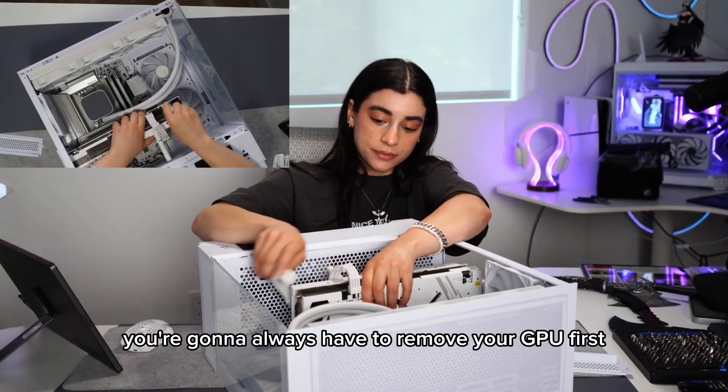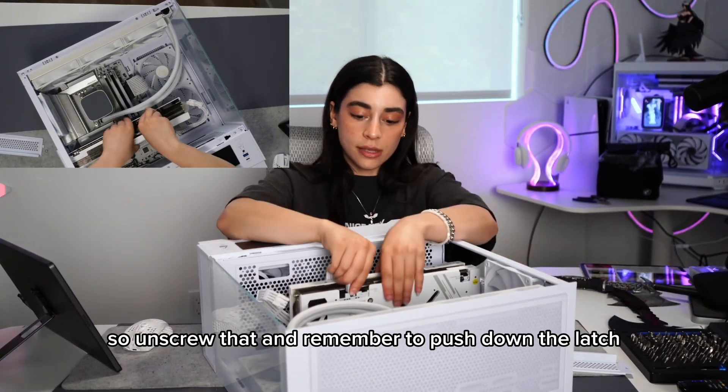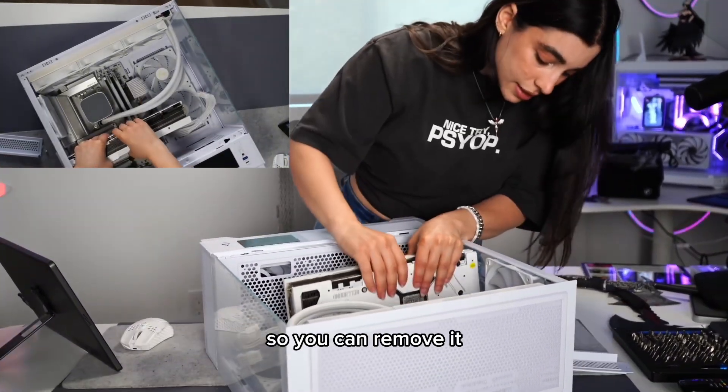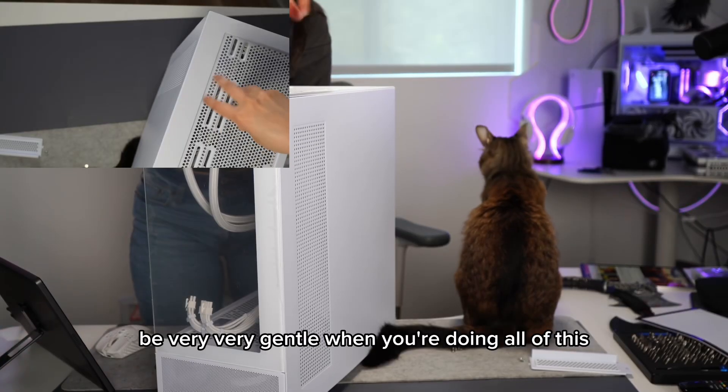First, you're always going to have to remove your GPU first. Unscrew it and remember to push down the latch so you can remove it. Be very, very gentle when you're doing all of this.